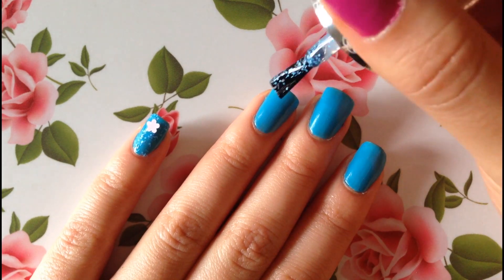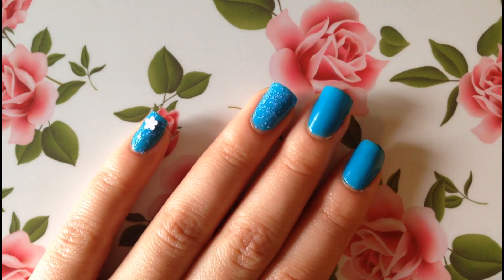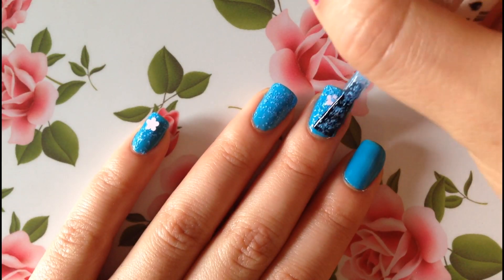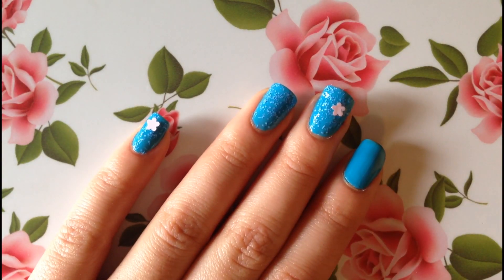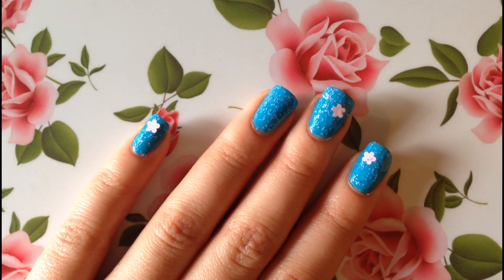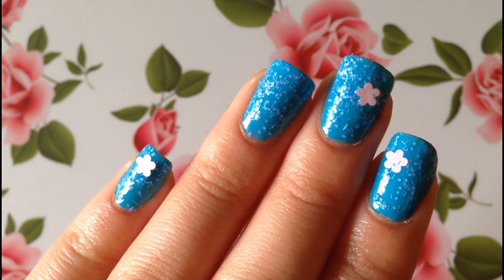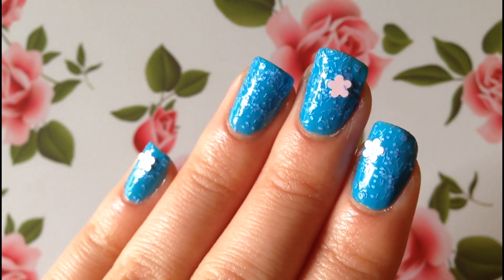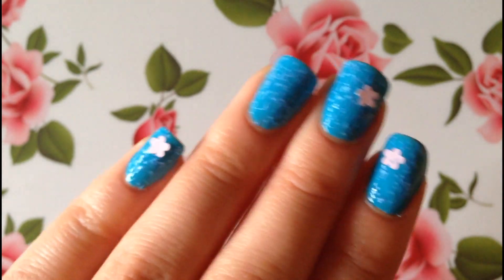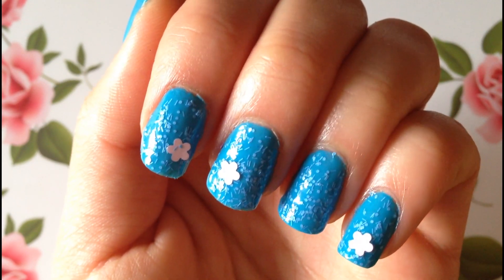So now let's go ahead and finish painting the rest of our nails. Here's how my nails turned out after the first coat of nail polish. As you can probably already tell, my ring finger was not lucky enough to catch a flower. But to be honest, I don't really mind — I kind of like how sporadic this nail polish is. And my favorite part is I'm in love with how the pink pops on my blue base.